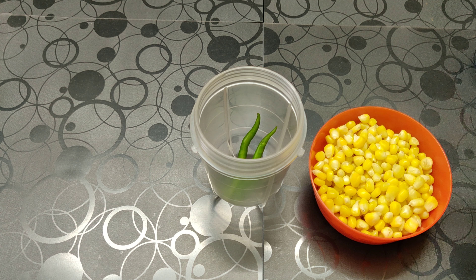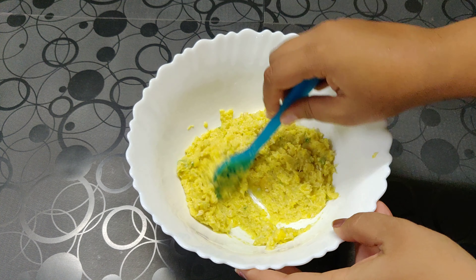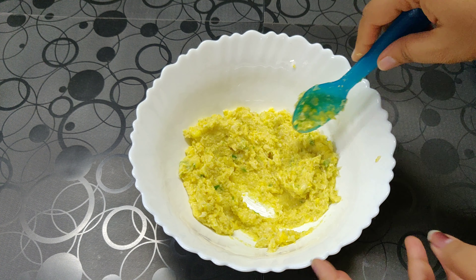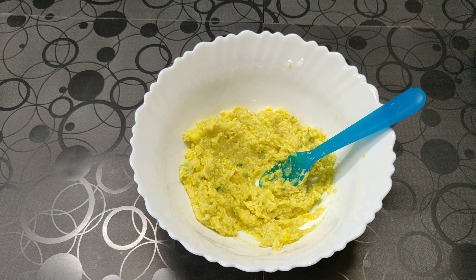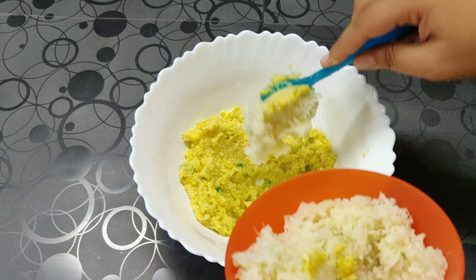First, we are going to grind our green chili and sweet corn to a nice thick paste — not a thin or very fine paste. Now as you can see, we have ground the corn and chilies. To this we are going to add half cup of boiled potato that we have grated. You can also mash it.